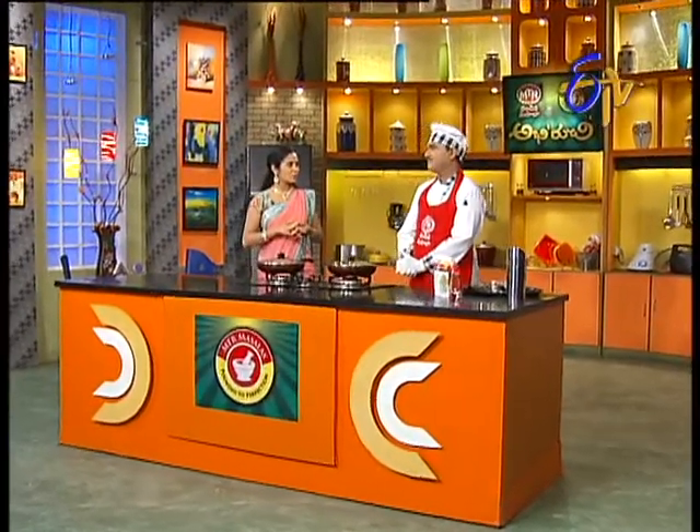Okay, so now, soya palak soup. That's it. We're making items like soya, right? So the soup also has a bond with the soya flavor.